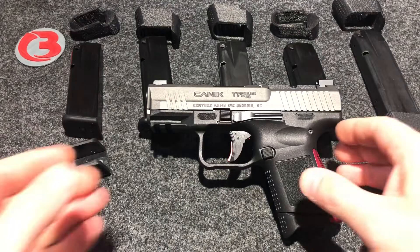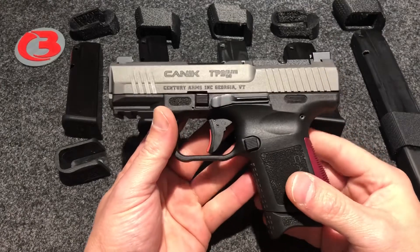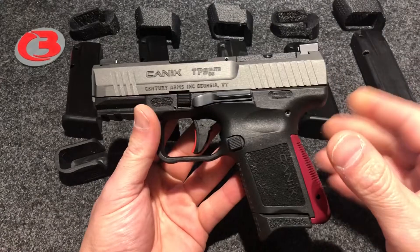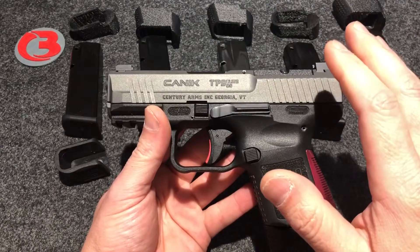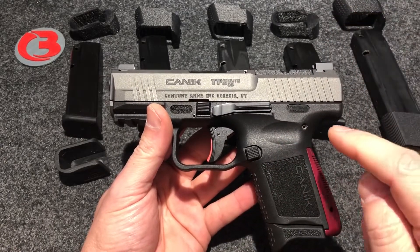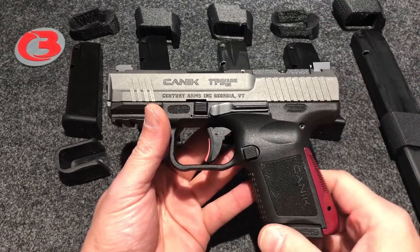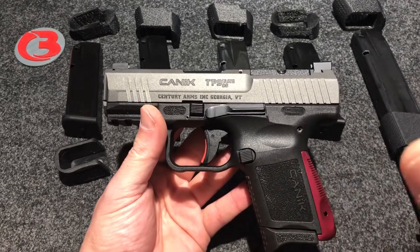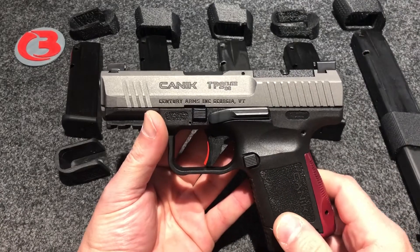Hey guys, Bloody Wheels here. Today we're back with the Jonak TP9 Elite SC, commonly called Canik here in the States — we won't get into that here. As many of you know who watch and subscribe to my channel, I make magazine sleeves for various magazines that fit and function in your Elite SC. I've already provided those videos — if you'd like to see those, go see my Canik playlist.